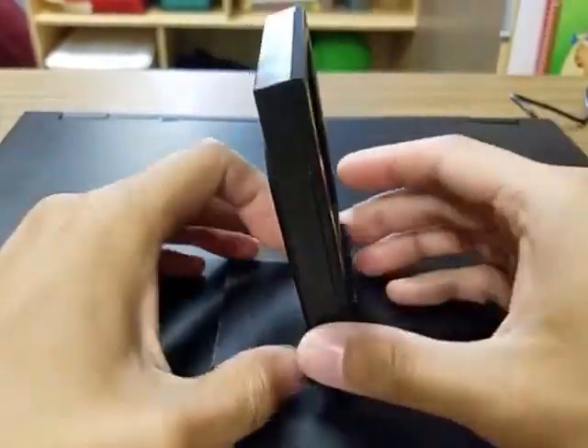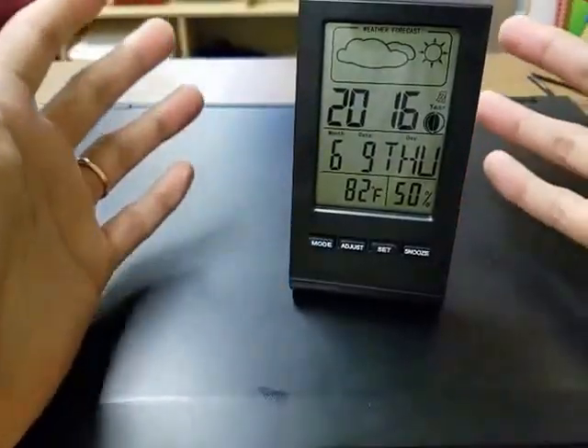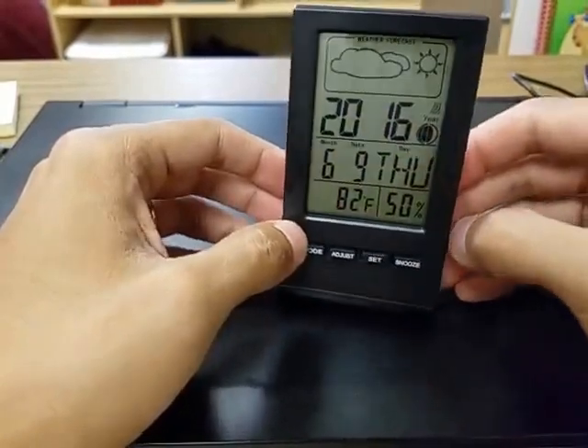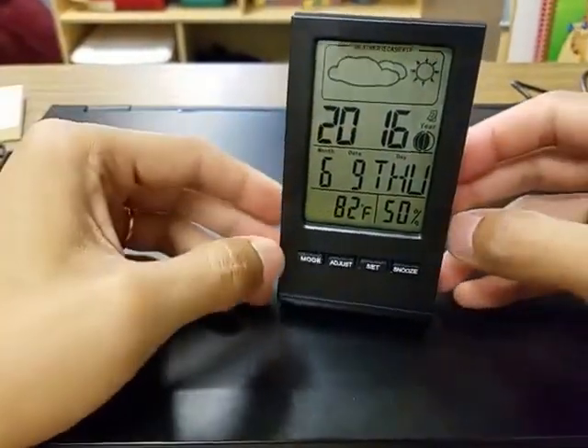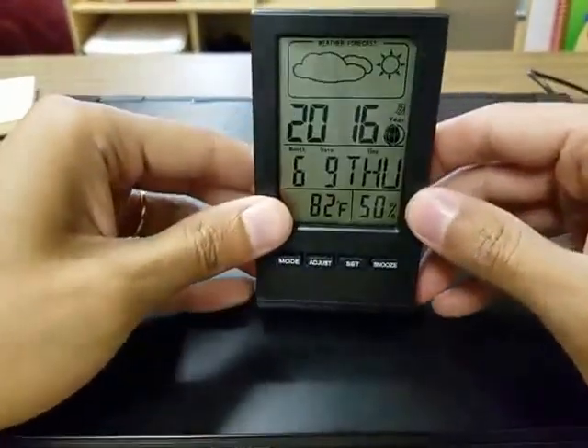So I do like this. It doesn't take up much space — it's very small. It's nice to have around in the office. It helps to keep track of time and the date. I like knowing the temperature and the humidity — it works well. Other than that, not much else to say about this unit. Thanks for watching. If you have any questions, please feel free to ask, and I'll see you next time.